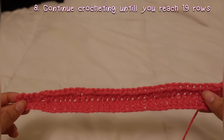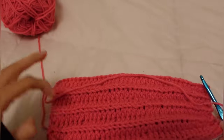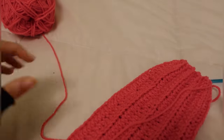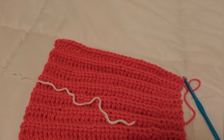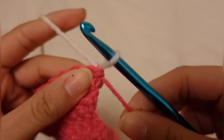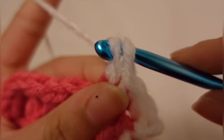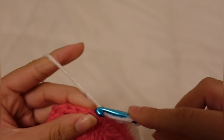Continue crocheting until you reach 19 rows. Once you have finally reached 19 rows, as you can see half of the hat is done — the single crochet rows are the top of the beanie. Set aside your first color of yarn and now you're going to switch colors — my next color is white. You're going to repeat the same steps: single crocheting the five stitches of that row and then continuing half double crocheting through the back loops until you reach 19 rows of that color.